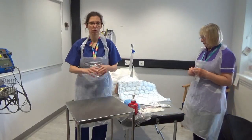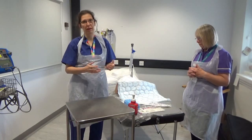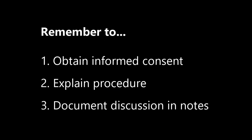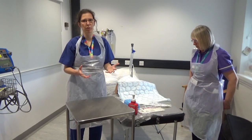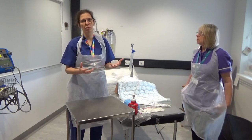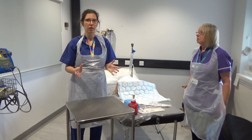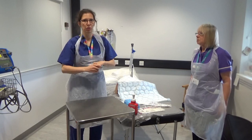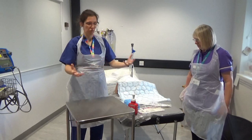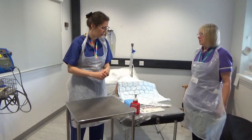Chris and I have relocated with our trolley and all the equipment to the patient's bedside. We have introduced ourselves to the patient and explained again that we are going to perform a catheterisation. You should always have a chaperone with you — it's very unusual not to have somebody there. Having a second person also makes it much easier to keep all the equipment sterile. After arriving here, we've used the hand gel again because we touched the curtain, the trolley, and possibly the door.